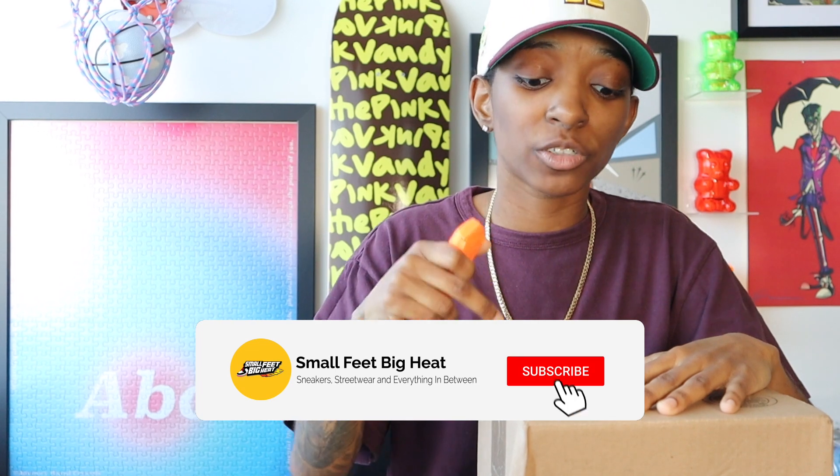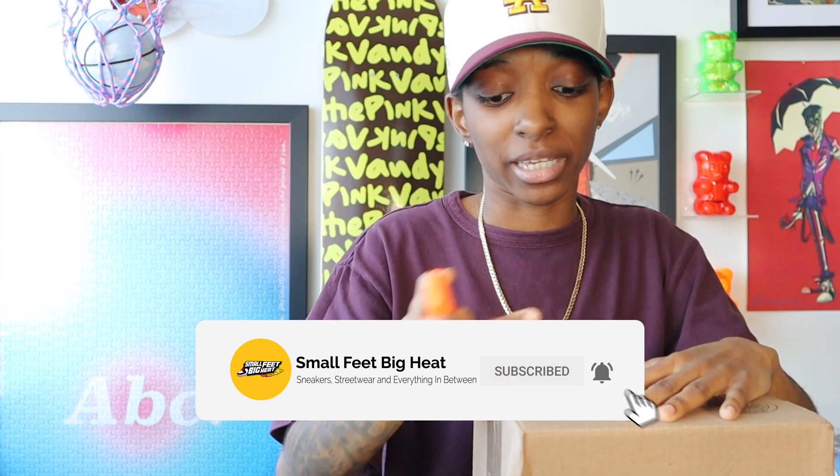Myself, like a lot of other people I'm sure, were not expecting to see this particular hat hit the Hat Club website.